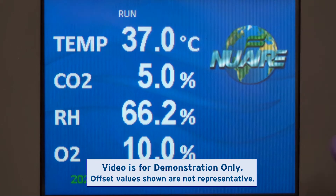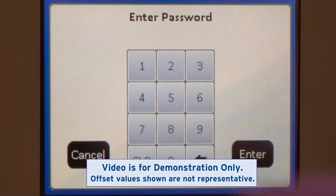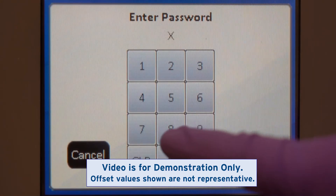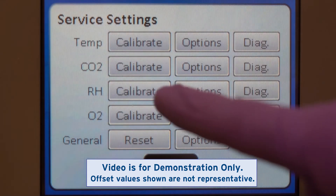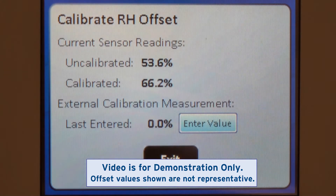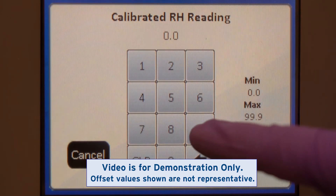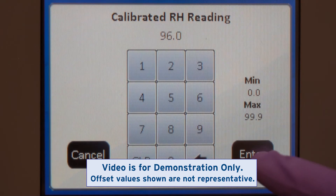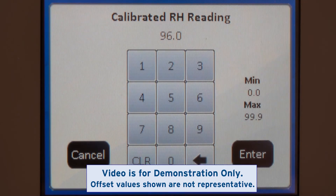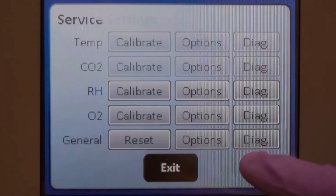Enter the Service Settings menu to reach the calibration screen. Enter 96% as the calibrated RH reading. Save your calibration and exit back to Service Settings.